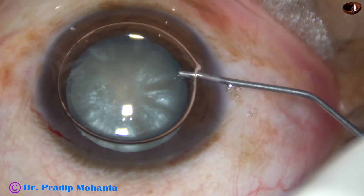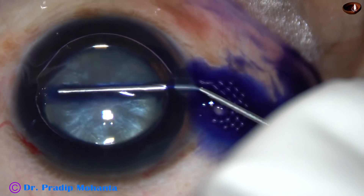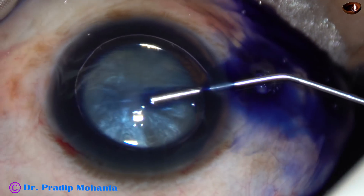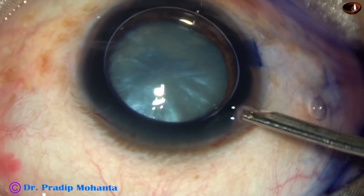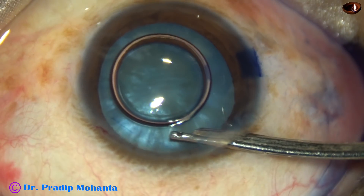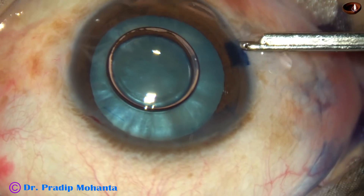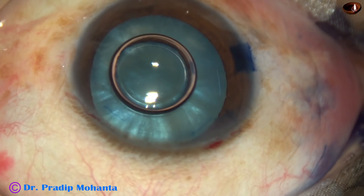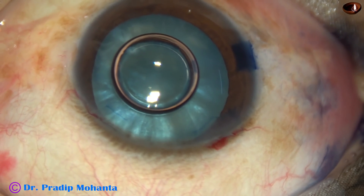I have my own way of doing it using only hydroxypropylmethylcellulose as viscoelastic substance. After the main incisions, I stain the anterior capsule with trypan blue dye, wash the dye out with BSS, and then I use only 2% hydroxypropylmethylcellulose as the viscoelastic substance.